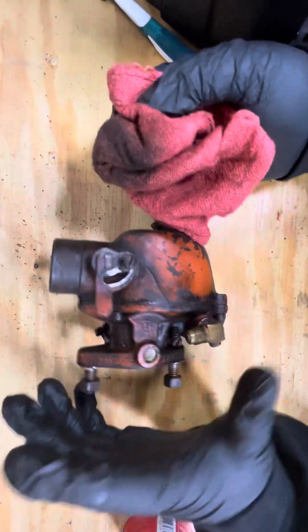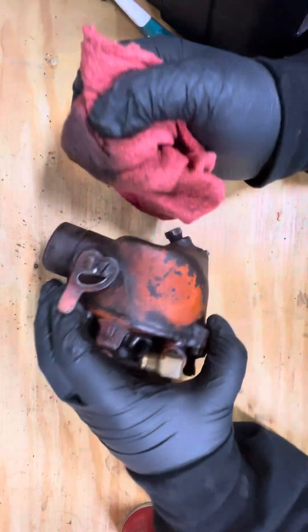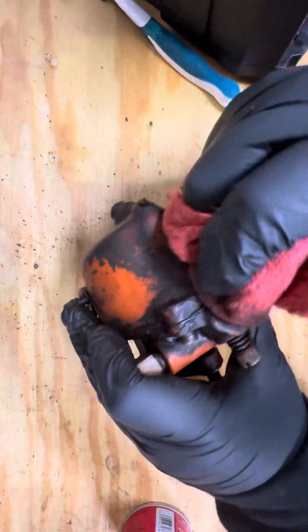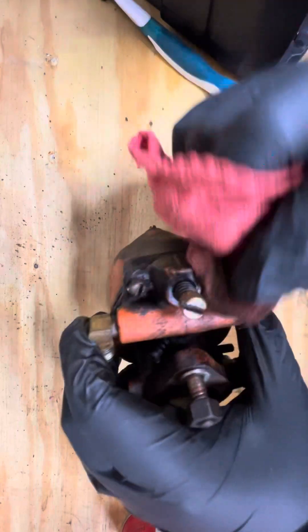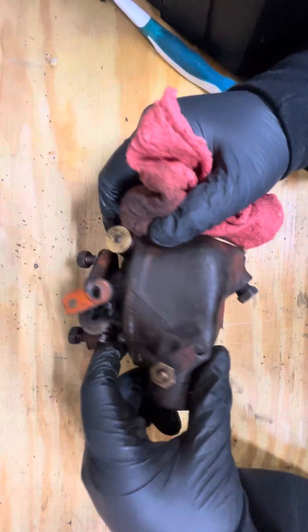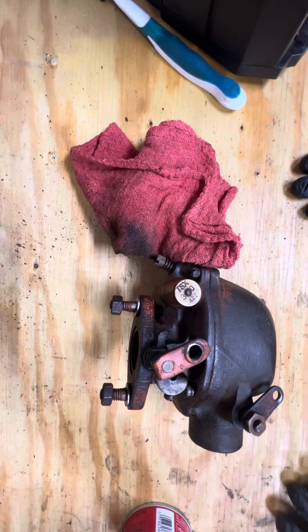I mean it doesn't look like much, but we definitely got all the grease off — for sure. I brushed every single crevice. So yeah, it doesn't look bad at all. There we go, I think that's done.